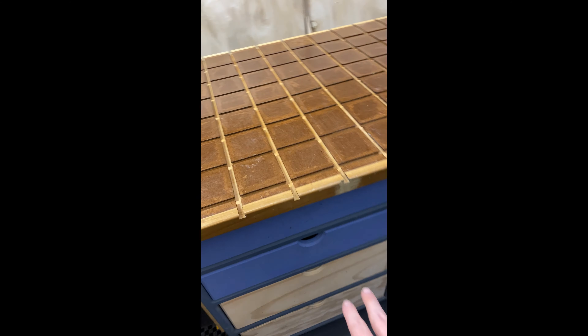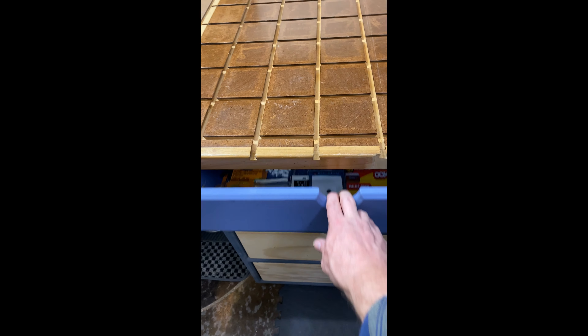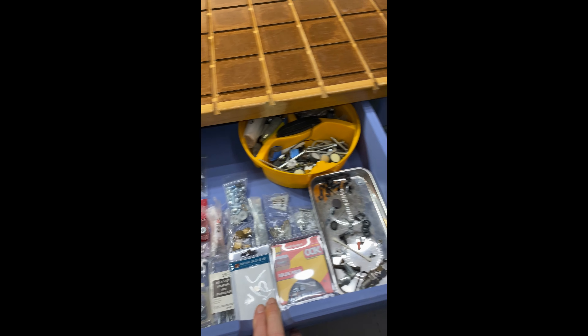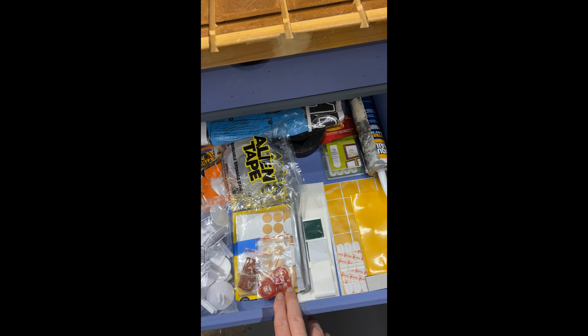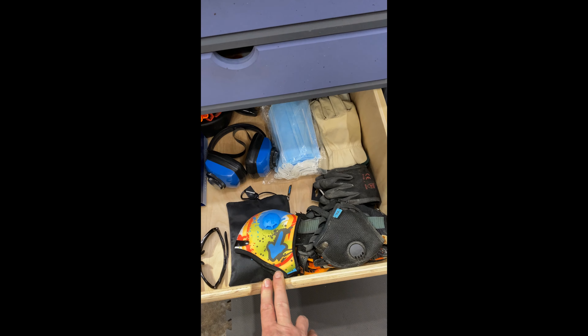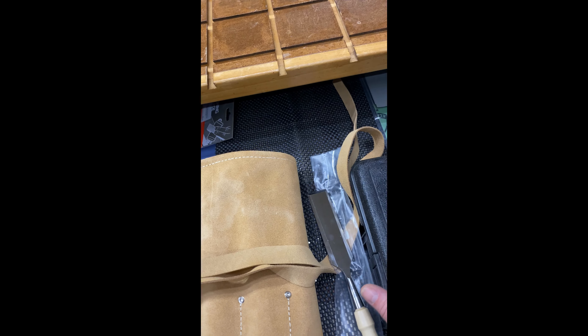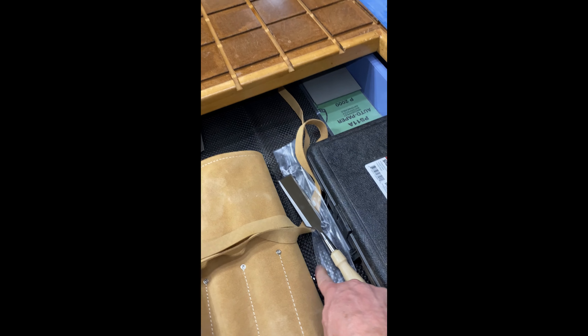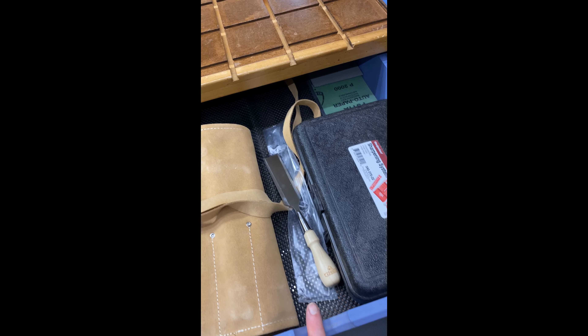All my different drawers — the top one is my loose screws and stuff I haven't figured out where to put yet. The next drawer has glues, tapes, and stickies. Then I have my PPE, and then empty containers where I can store them when I need some stuff. Coming over here, this is my sharpening station — I've got some chisels here, and underneath I'm putting together a little sharpening bench where I can sharpen my chisels.